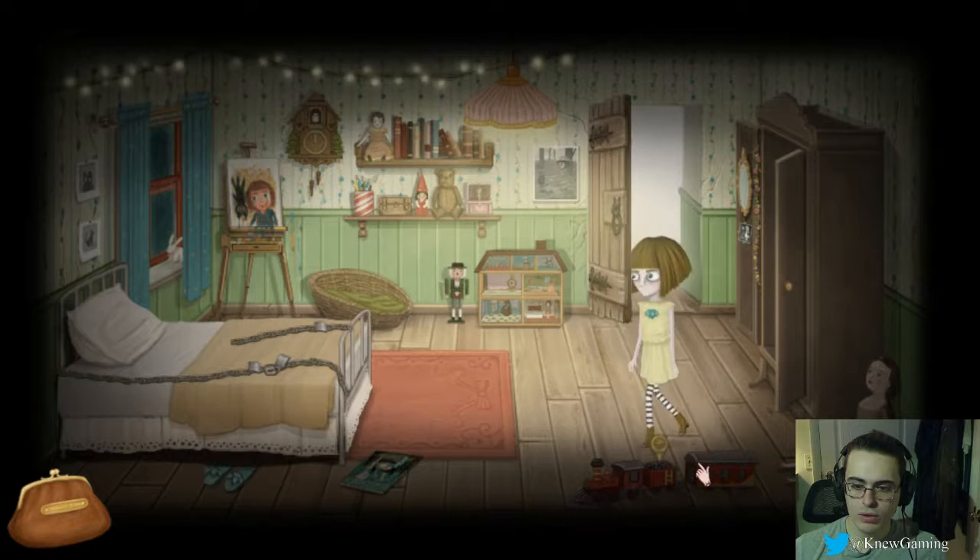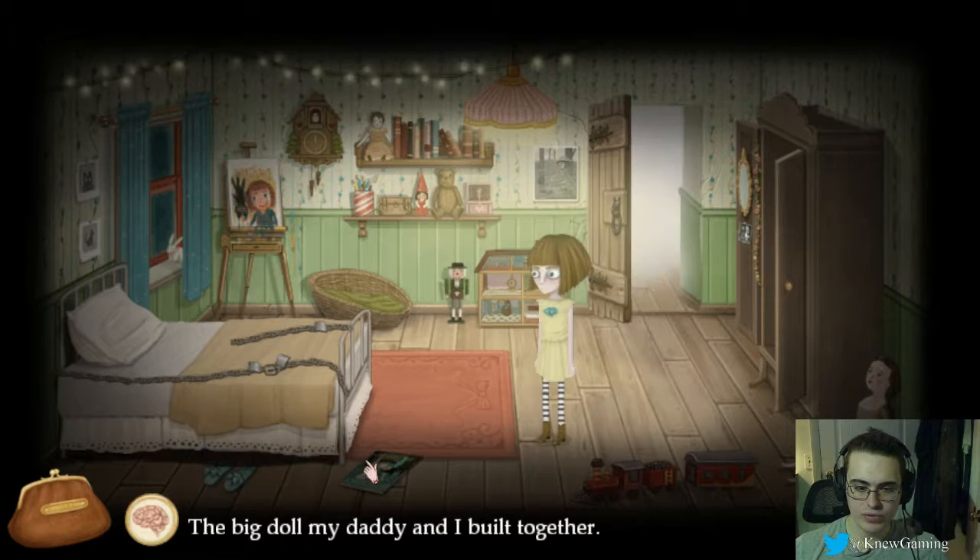I guess we opened the door. Was it already open? Big doll my daddy and I built together. Aw. There's a drawer here.